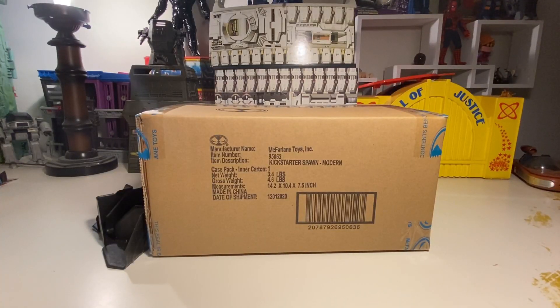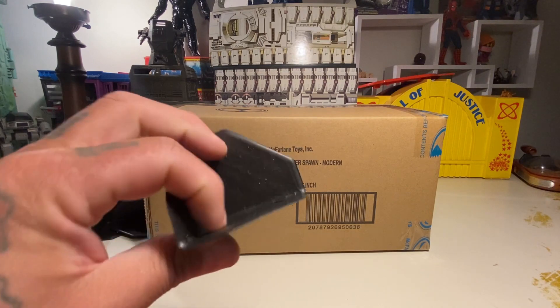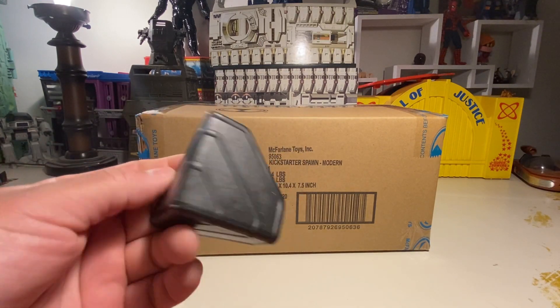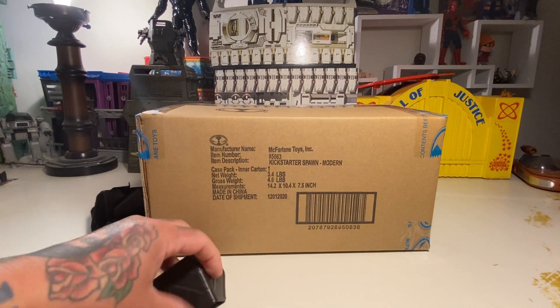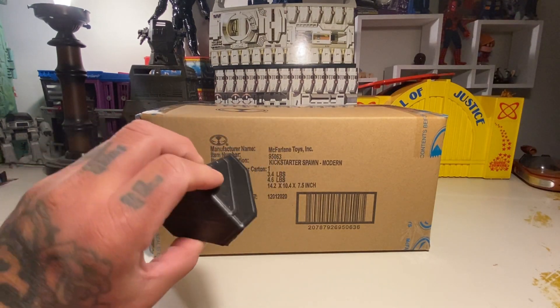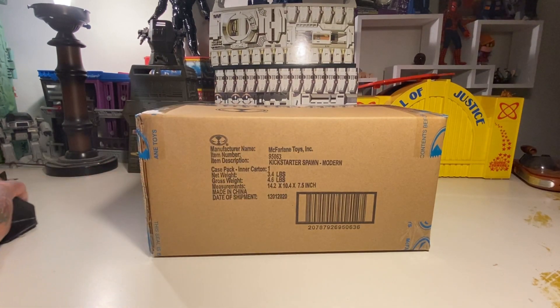All right, now we've got the box — the box within the box. It had these little plastic guard things on the sides. You could recycle them, use them for dioramas or something neat. Or kind of like pasties for your nipples — I don't know. But either way, that'll be pretty cool.